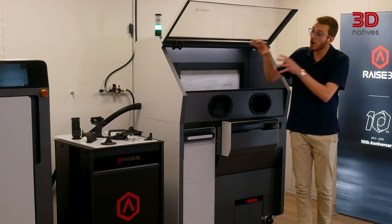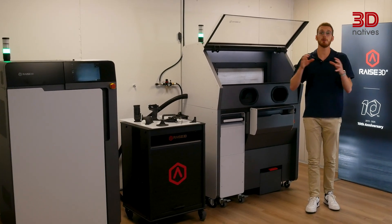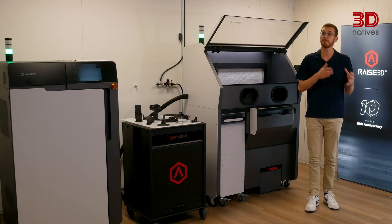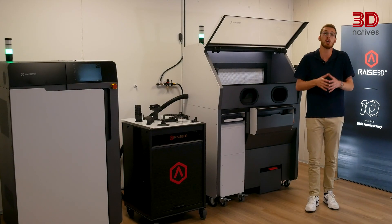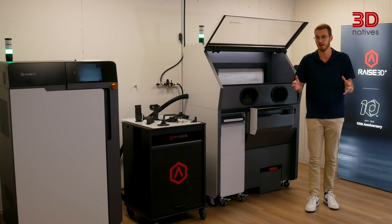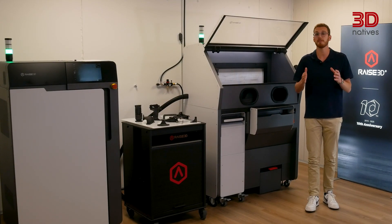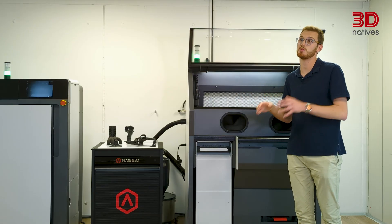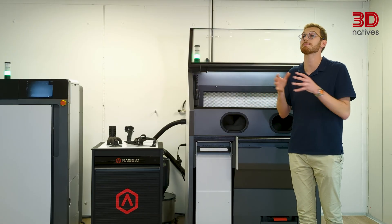From the outside, the RMS220 strikes a good balance between compact and professional. It occupies just 0.58 square meters, which makes it more approachable for smaller labs and workshops compared to large industrial SLS systems, though you'll still need a controlled environment to run it. I also appreciated the ESD-safe casters, which make it relatively easy to move despite its size.